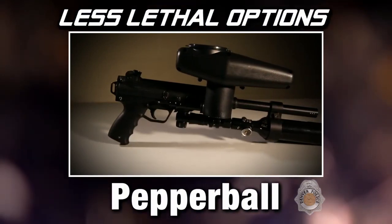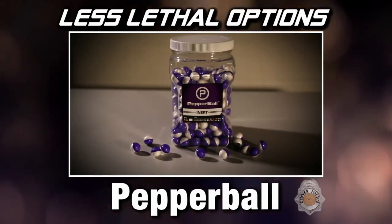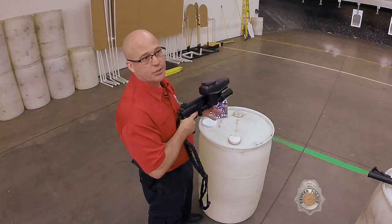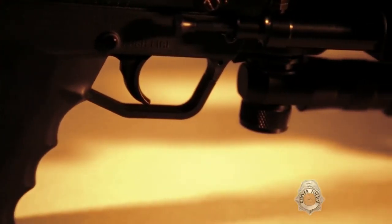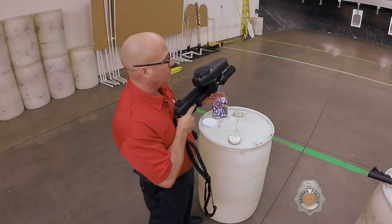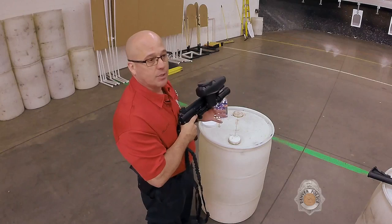We have a pepper ball pistol, and that's another less-lethal tool. It's much like a paintball. What it contains is a powdered OC agent, similar to the pepper spray effect. This can be used at greater range than the 40mm for a suspect. You can put it in a general area or a confined space and deploy the pepper balls into that area, creating a cloud of powder. We've had it where we've been searching for a suspect hiding in an alley or a dumpster. It's not safe to look inside, but we can deploy the pepper balls in there, create that fog, and cause the suspect to come out and surrender.